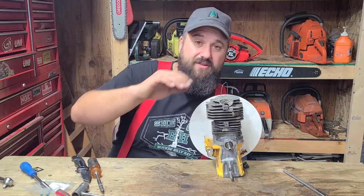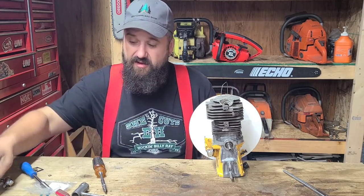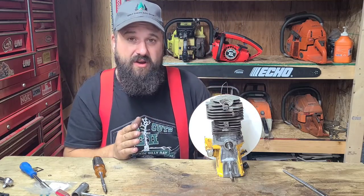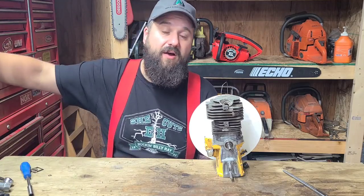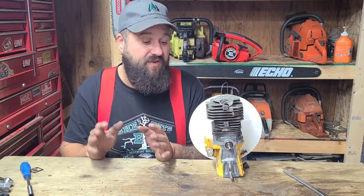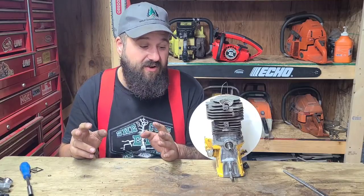Hey everybody, working on Buckin's McCulloch Pro Mac 850. We got our porting done — this is a step I want you guys to not skip ever when you're building power saws. I have my porting done, my cylinder is finished for now. We are gonna go a little bit farther on the saw.